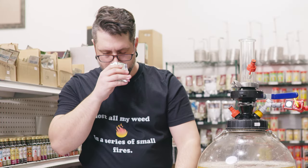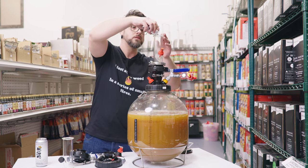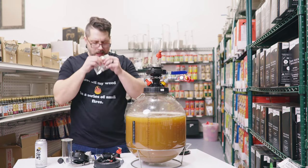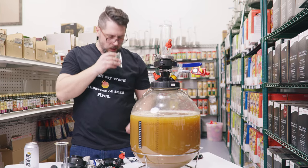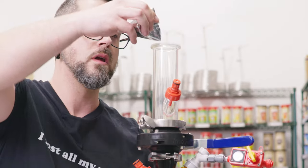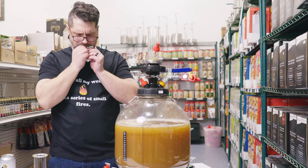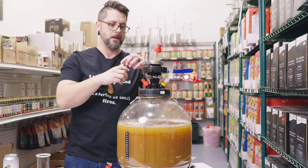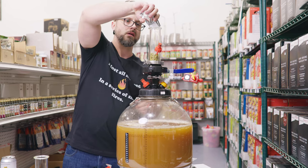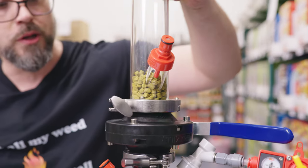We've got cryo-sabro — one of my faves. Let's dump it all in. Cryo-simcoe — oh, this is going to be cryotastic. And galaxy — nom nom nom. Now we put our lid back on. Look at all those beautiful hops.